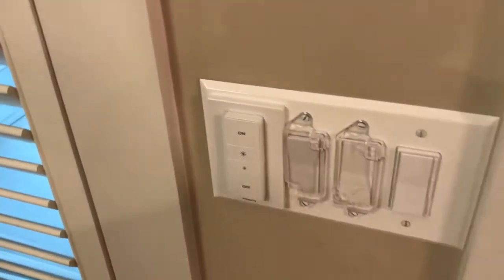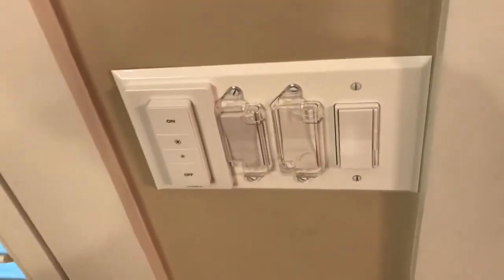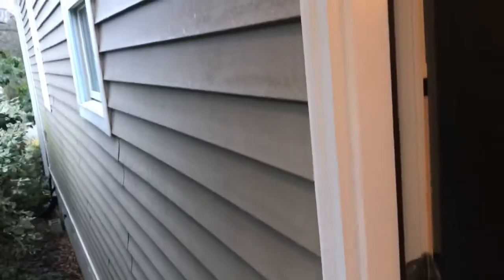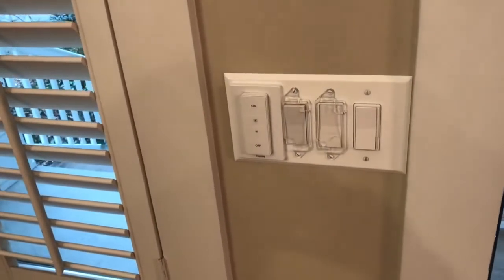This Hue switch here is on one of the entry doors and controls lights on the porch. I also programmed it to control the light by the garage door and also lights by the front door. So now the lights that were all separate are grouped as one, which is what we wanted.